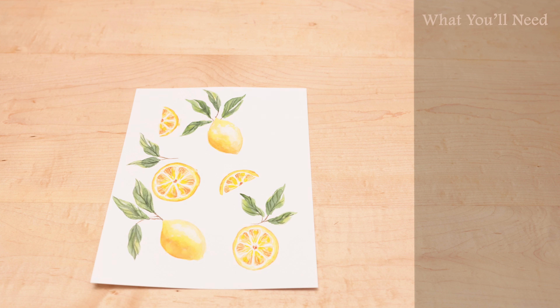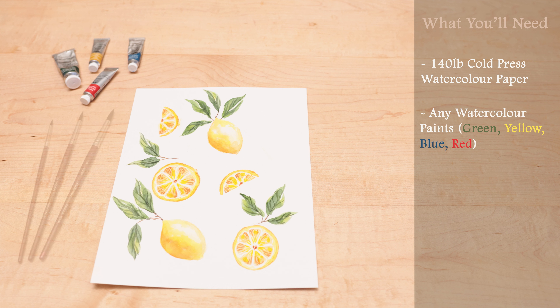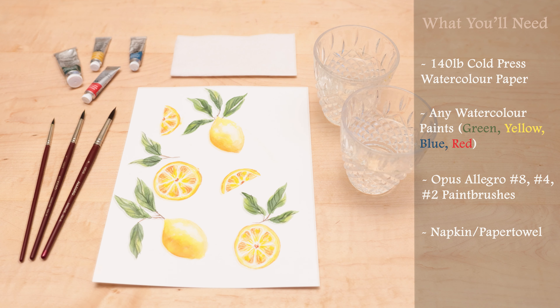I'll be using an 8x10 watercolor paper — 140 pound cold press. For this painting I'm using a mixture of different paints. The main colors I'll be using are green, yellow, and I mix in a little bit of blue and red, but you're welcome to use whatever palette you have on hand. I'm using three different paintbrushes: Opus Allegro 8, 4, and 2. You can just use a mixture of small, medium, and large paintbrushes, plus a napkin for drying your brushes and two cups of water.